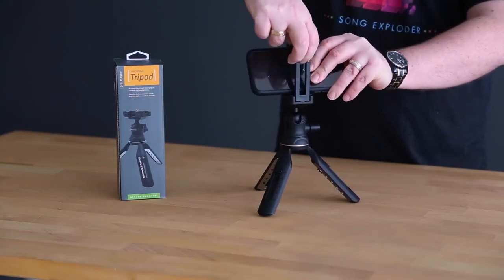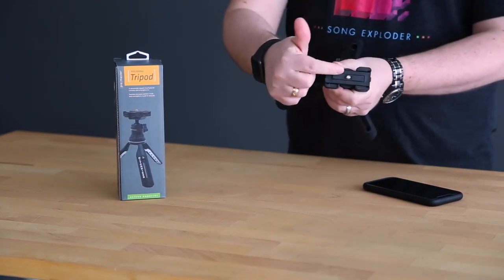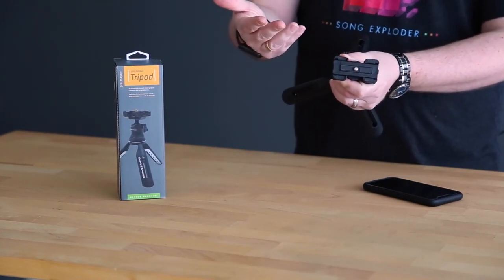It's very easy to transition from smartphone mode. If I want to go back to my SLR or my mirrorless camera, just take the phone off, this collapses right back down, and now I've got a 1/4-20 mount here to mount my camera onto.